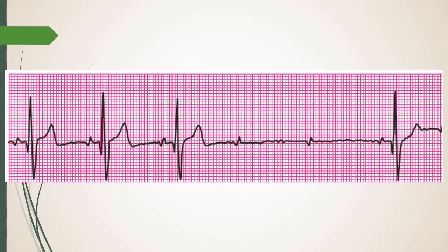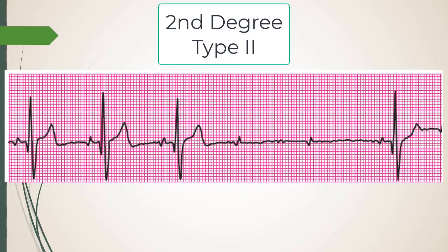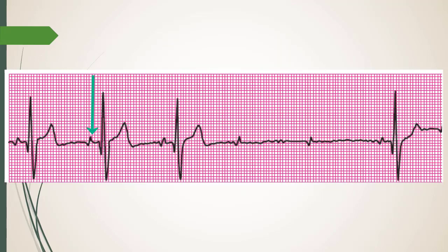This next strip is second degree type two — Mobitz type II. The QRS is slightly wider, which is usually a giveaway. Marching out the P waves: look at the size across the whole strip — they all match. The R waves don't match because they get reset each time a beat gets through. But the PR interval is consistent — usually wide greater than 0.2 — and then you drop a beat. That's second degree type two.